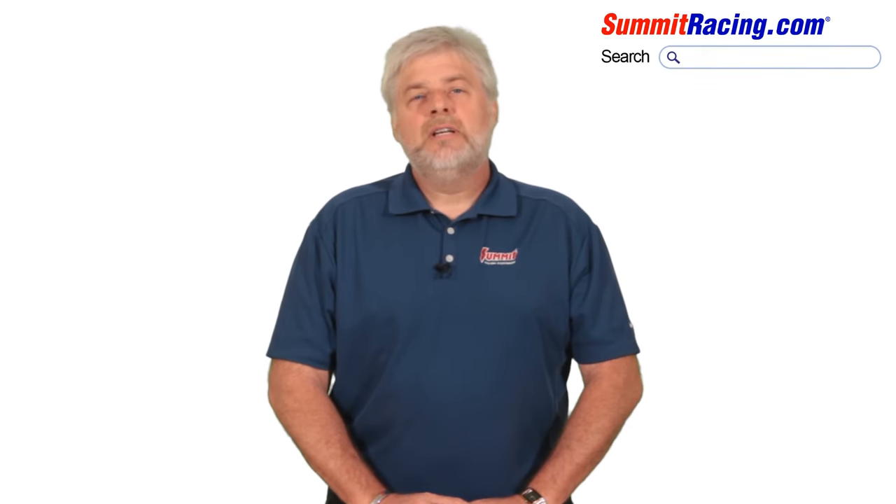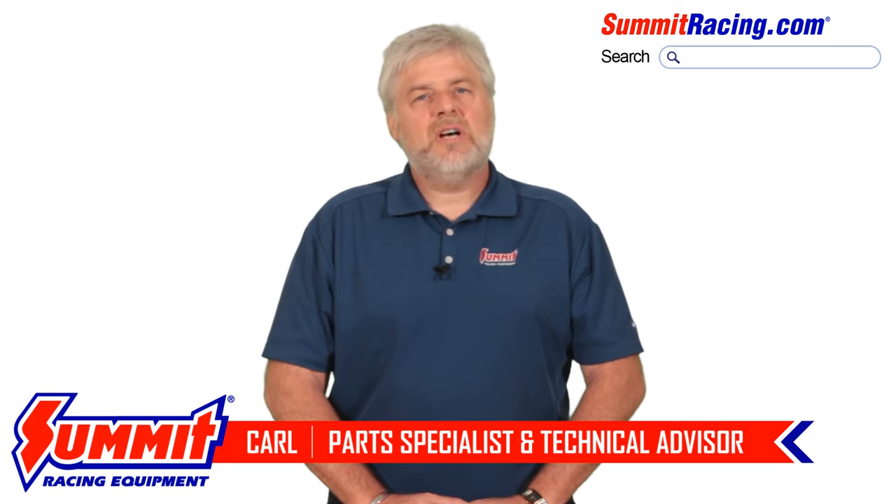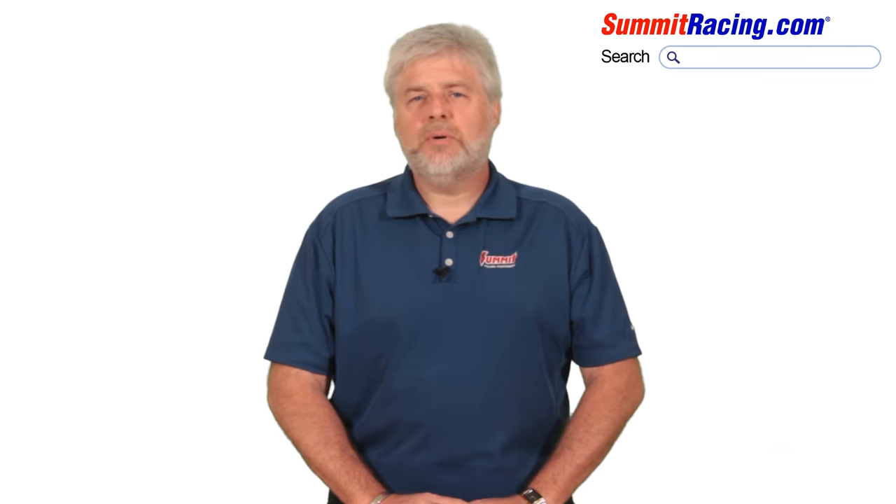Hey y'all, Carl here. In this video we're going to go over some exhaust pipe sizing basics. When you're piecing together a custom exhaust system from various components, it's important to understand how the industry sizes those components.